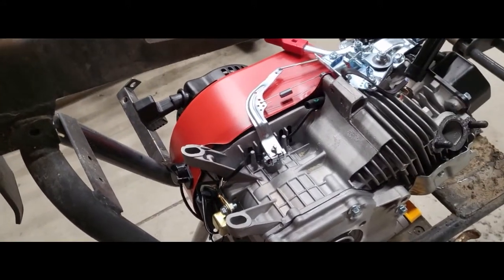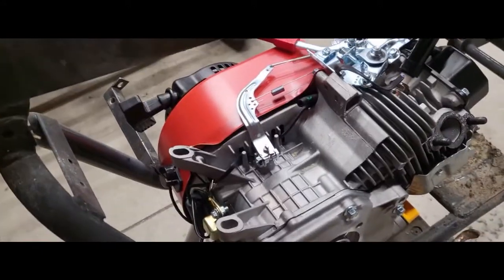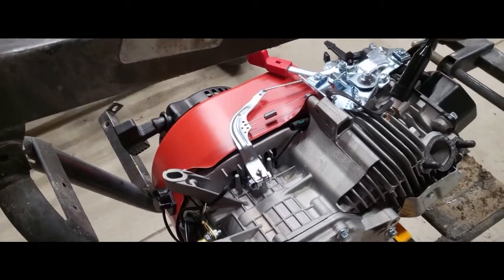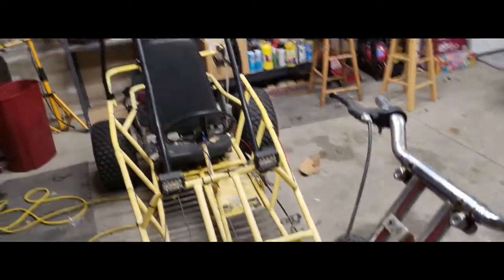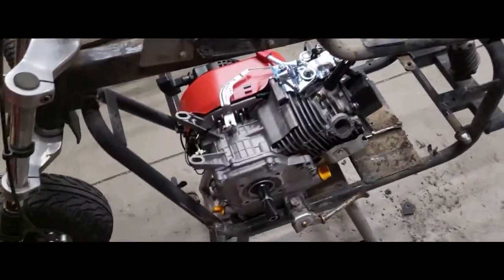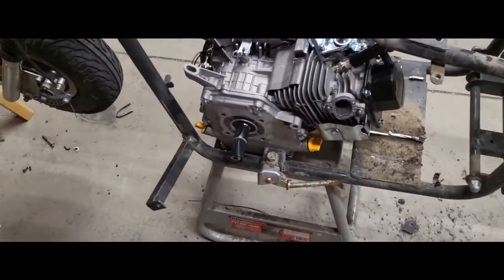I'll figure it out. I don't think I'm going to do a governor removal on this because the kids are going to be riding it way more than the go-kart. The go-kart has a roll cage and a seatbelt - this has nothing. So this can have the governor on it, I'm going to leave it.